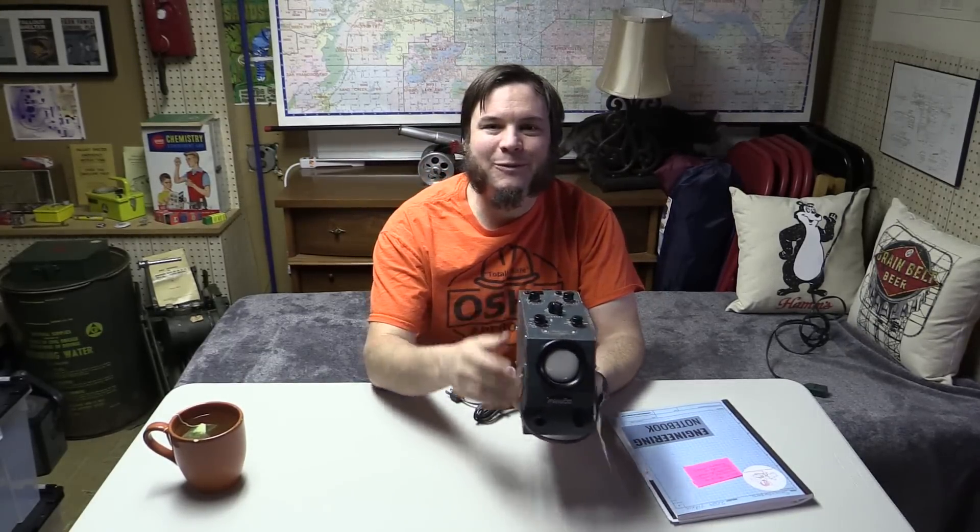So this is the Philco Junior Scope, and I picked this up at a recent ham radio swap meet. I was up at Midwinter Madness in Buffalo, Minnesota. A few of you said hello to me there, which was kind of fun being recognized. I didn't realize I had quite as much of a following in the ham radio community because I rarely get on the air. I have a ham license but I'm really bad at using it.